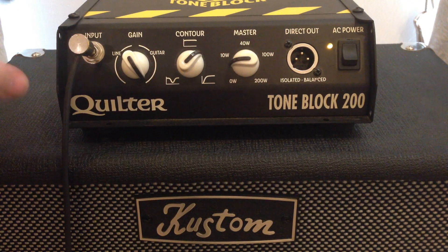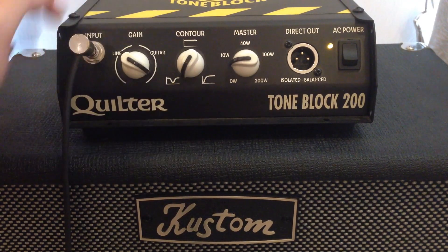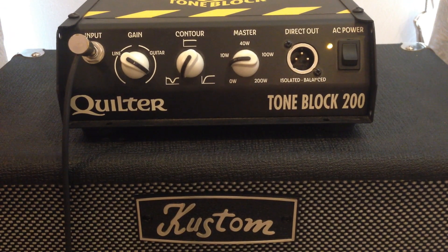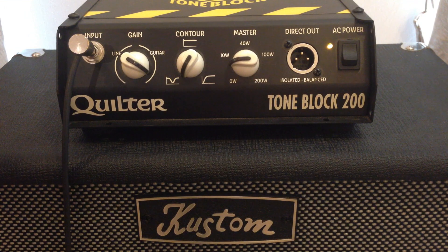We'll be using it at various gain stages so you can hear what the pedal's doing, rather than what the amp's doing, and a bit of both. All the way to the left, this contour control, which is a tone-shaping control, is more towards a blackface Fender type of tone stack. In the middle, it's flat, so it's just a flat EQ response.